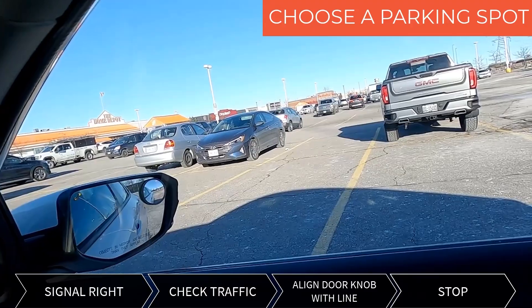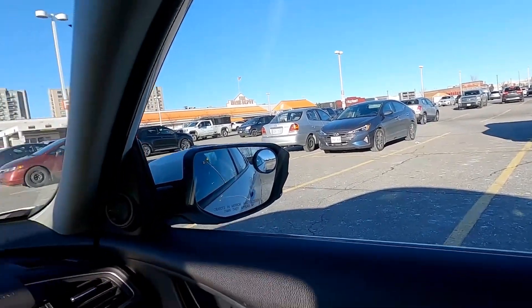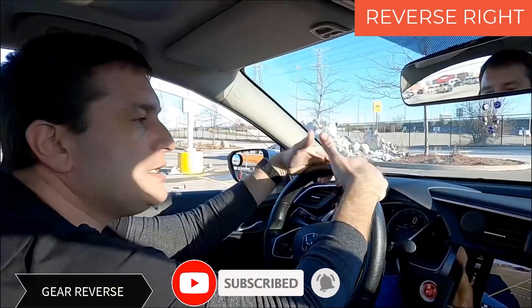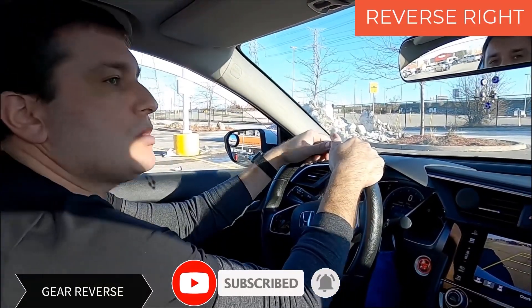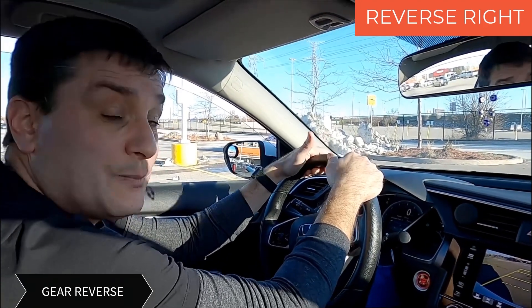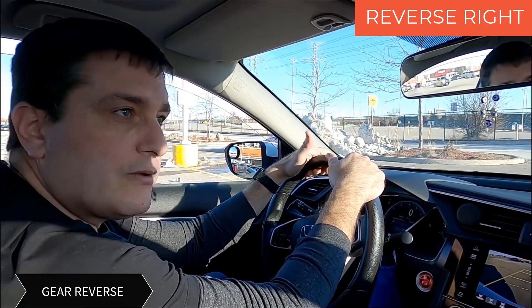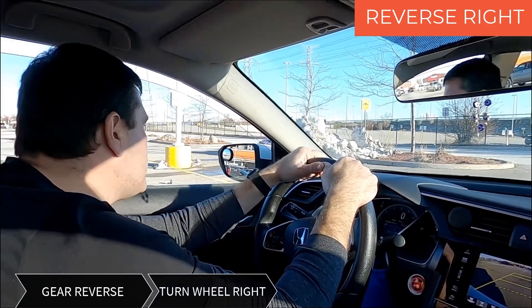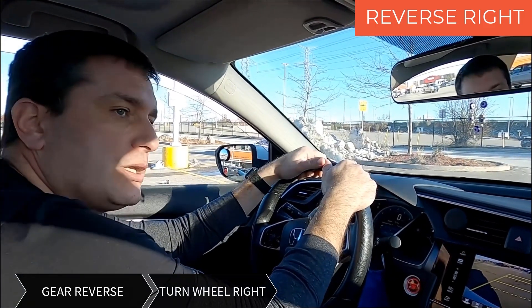If it's lined up, the next step is I will put in reverse and turn the wheel. Remember one thing — it always works like this: if the spot is on the right, you're turning one full turn to the right. If the spot will be on the left side, that's where you're turning the wheel.